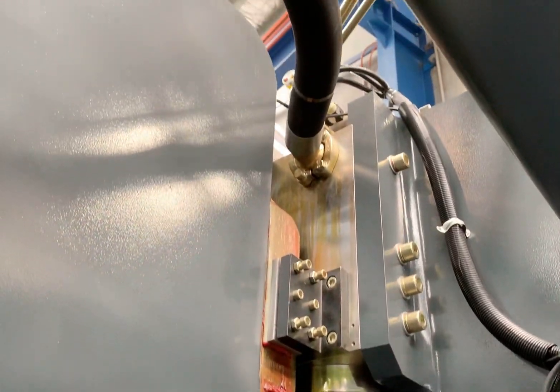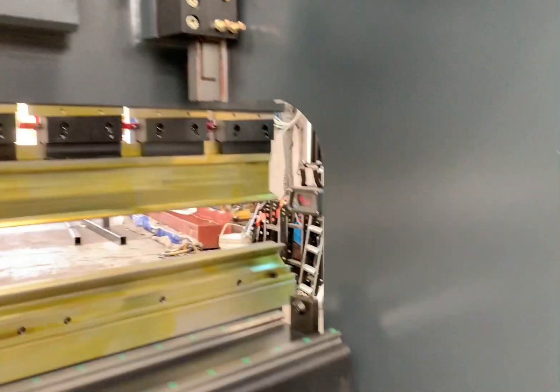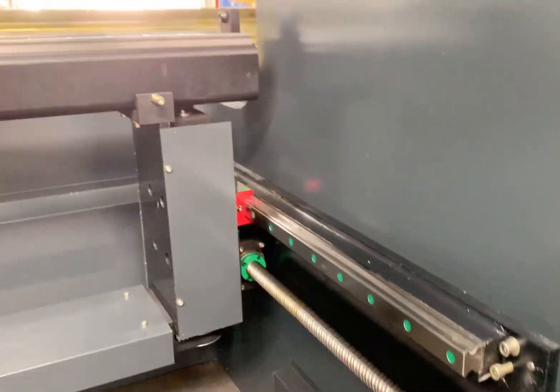Linear guides for your back gauges, of course. Nice, big, long back gauges.